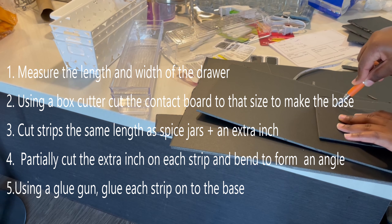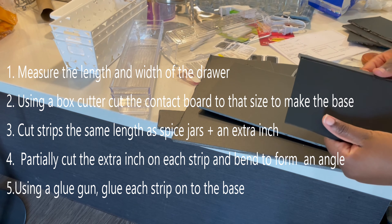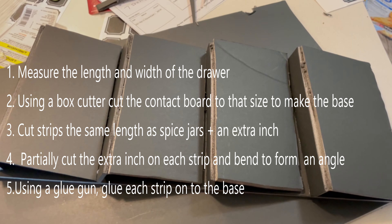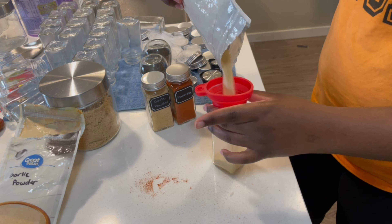The next thing I'm going to do is make a spice rack from contact board that I got from Dollarama for about a dollar twenty-five. I'll put all the instructions on screen because I didn't get enough footage for a full tutorial, but I'll make one on TikTok. I'm going to start filling these spice jars that I got from Amazon with my spices. As for labels, I'm going to be using the chalk labels that came with the spice jars — I might update them to printed labels eventually, but that's what I'm using for now.